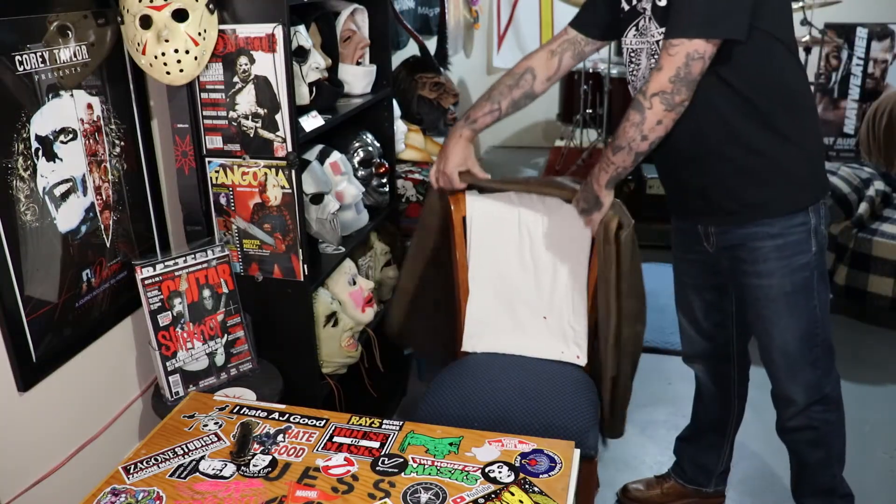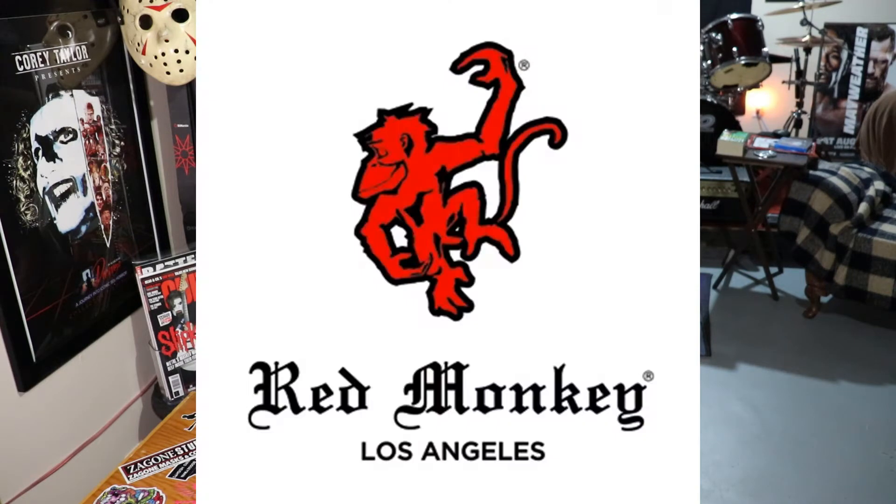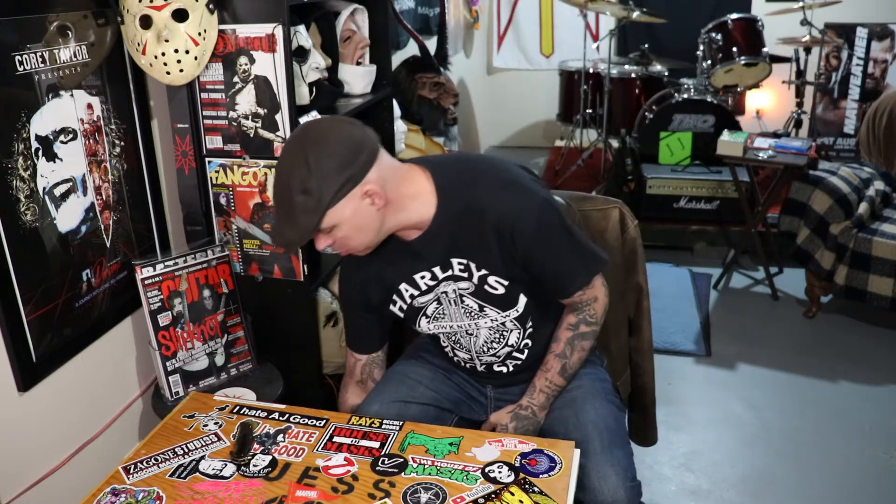Welcome to my video, where today I'm going to be unboxing a guitar strap. I purchased a guitar strap from Red Monkey Designs out of Los Angeles. I'm in the market for a new guitar strap — what can I say?